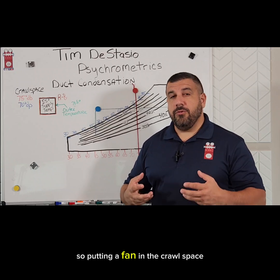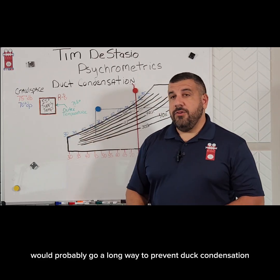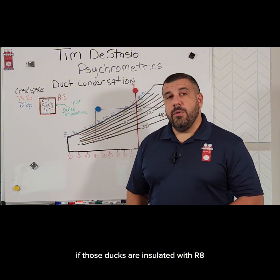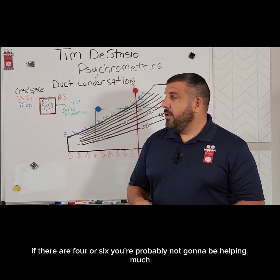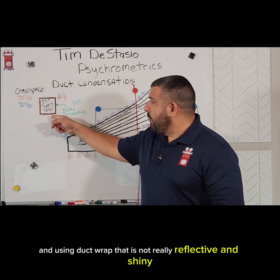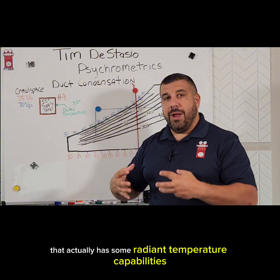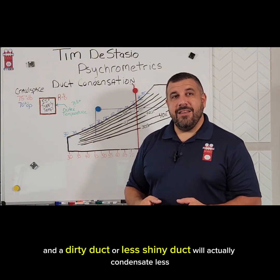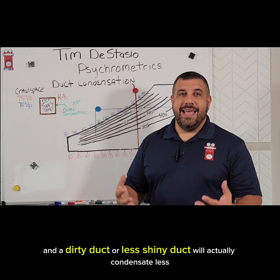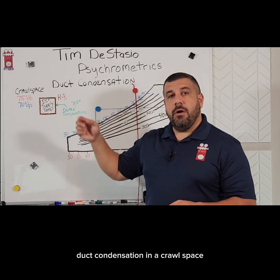Putting a fan in the crawl space during the most humid parts of the year would probably go a long way to prevent duct condensation. If those ducts are insulated with R8, that helps, but R4 or R6 probably won't help much. Also, using duct wrap that is reflective and shiny — one that has some radiant temperature capabilities — means a less shiny or dirty duct will actually condensate less. So those are some tricks we can use to prevent duct condensation in a crawl space.